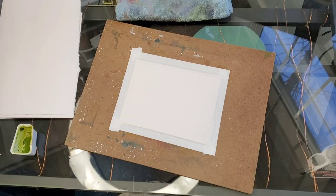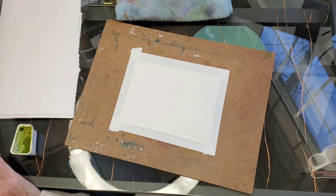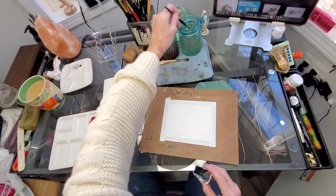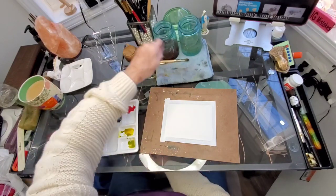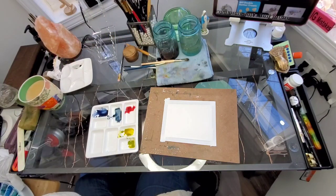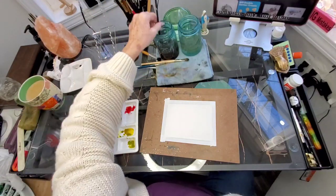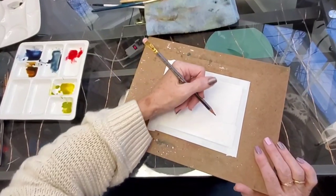Today we will be making two Christmas cards that are very similar although different - the techniques are very similar. I'm using Daniel Smith but you could use whatever you want. I have alizarin crimson, rich green gold, olive green, indigo blue, and indanthrone blue - though the indanthrone is unnecessary as I end up going with indigo throughout anyway. Then I'll use some burnt umber. I will also use a little bit of lavender at the end for some shadowing.